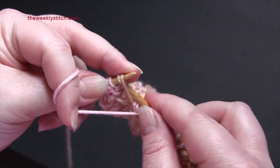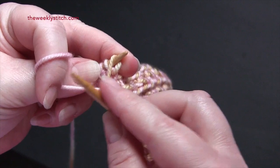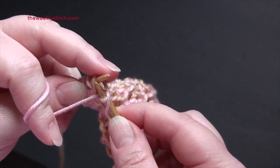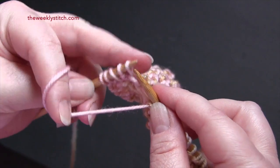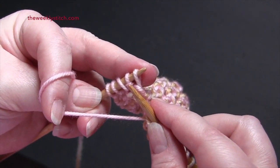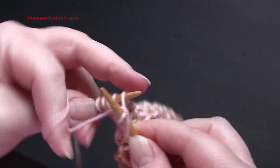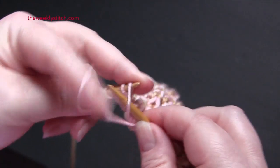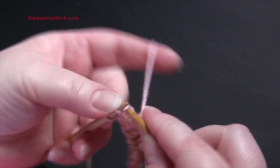Into your double yarn over you're purling into the front, and then purl into the back of the second yarn over. Then you're going to end the repeat with purl three, and then knit the last two stitches.